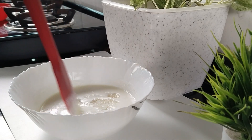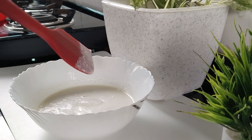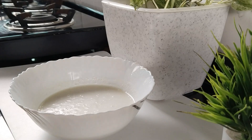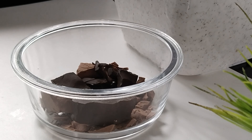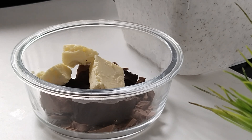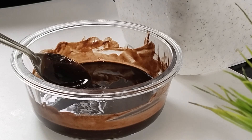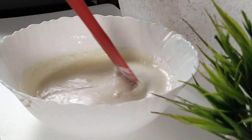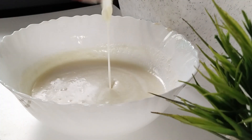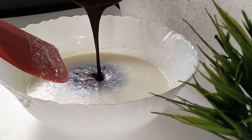Then mix it in the pan. Let's mix it in with the rest of the pan. Let's mix it in the chocolate. Mix it with butter, and mix it with chocolate and dry ingredients.